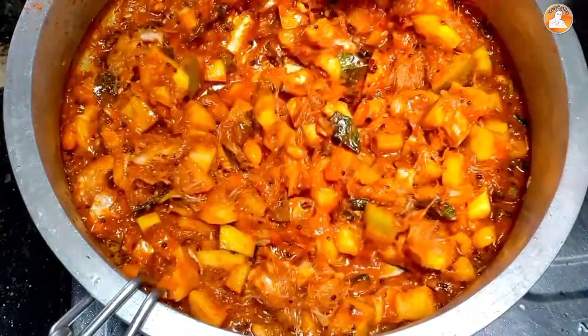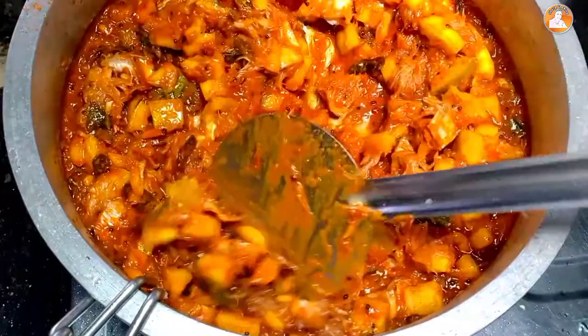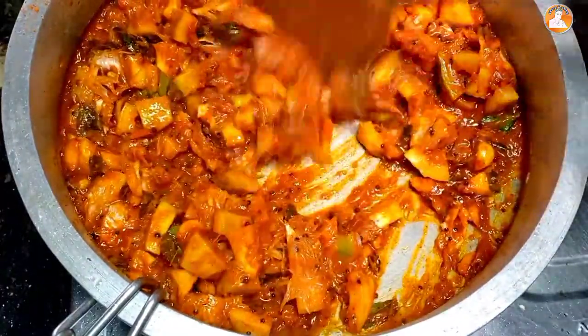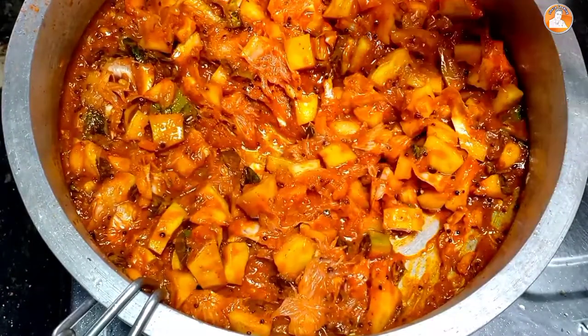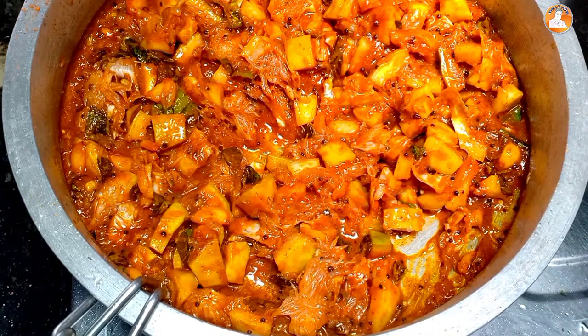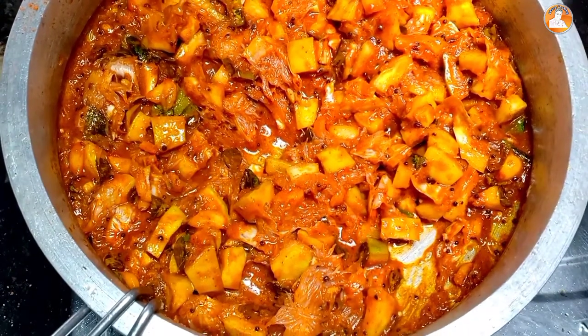Let's keep it in the pan. Now the hot plate will take a coat. Thank you so much for joining us and we'll see you in the next video.